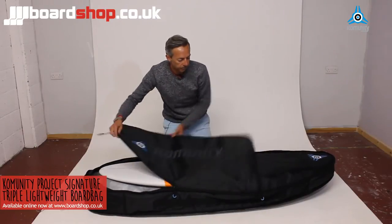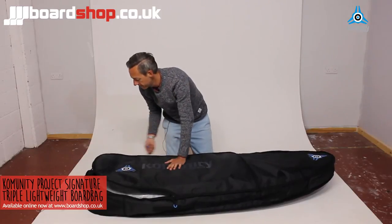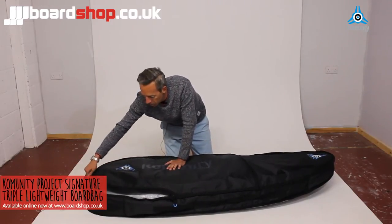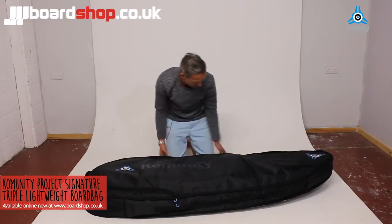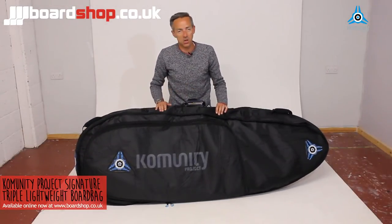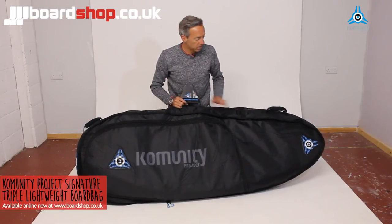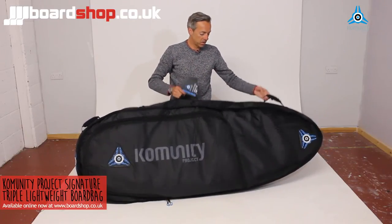Flip the lid back over, zip it in, and tuck the hook in. You've got a detachable carry strap and shoulder strap inside, plus two padded handles either end — one on the top so you can drag the bag if you really want to.